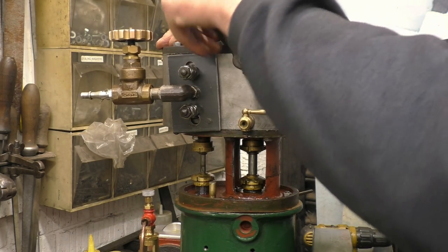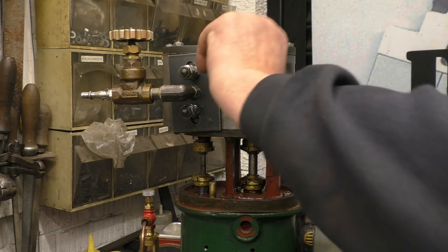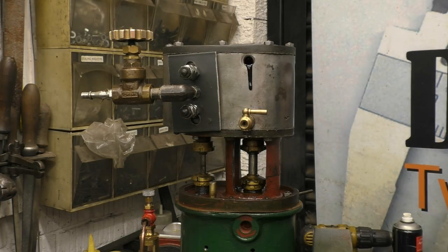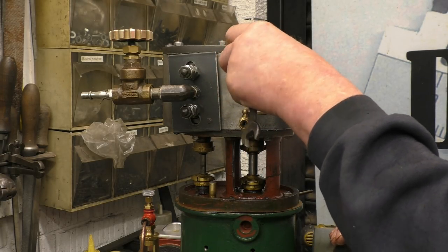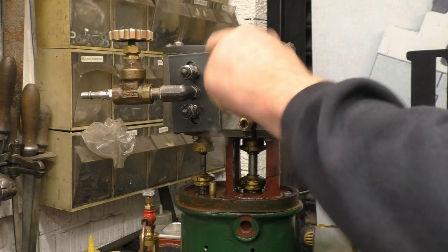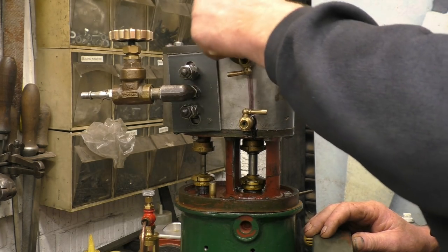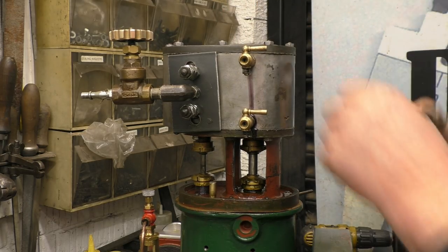So we need to play with that one because that needs to be up there — we'll have to change the washer. I thought it was too good to be true getting the one right first time. The threads in there are very dry; the oil won't hurt anything. Should be all right there.